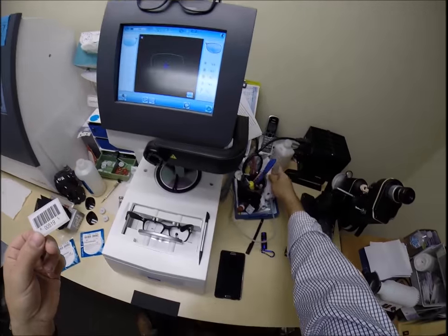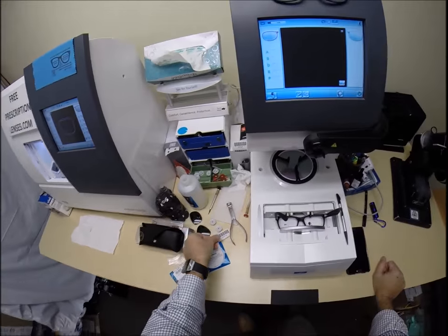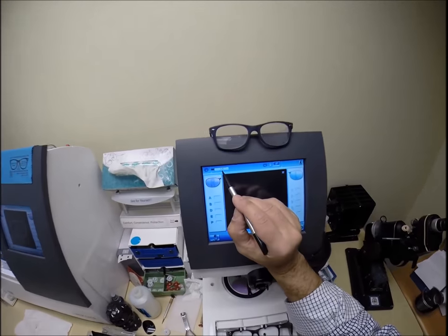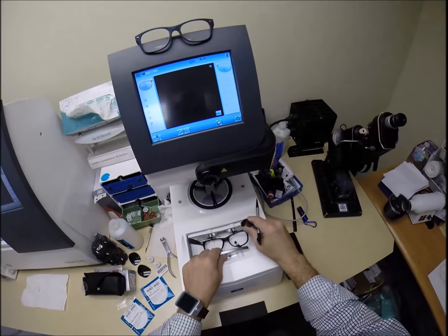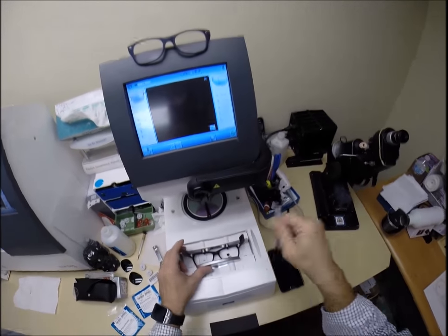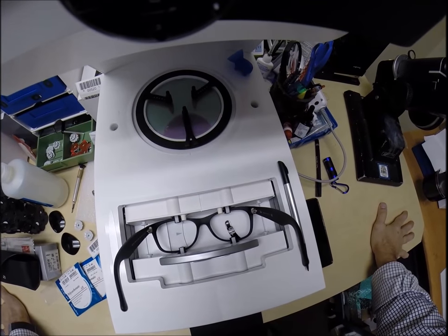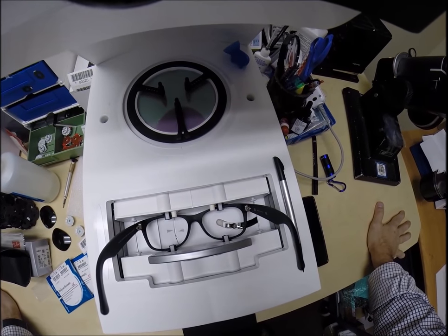You tell people your name, rank, serial number, but this is your secret agent number — you are secret agent 519. So now I'm going to hit start. The 519 is now programmed for your Ray-Ban 2132 New Wayfarer. A little stylus is going to go around and trace the inside bevel of the right side of the frame before doing the same thing on the left.